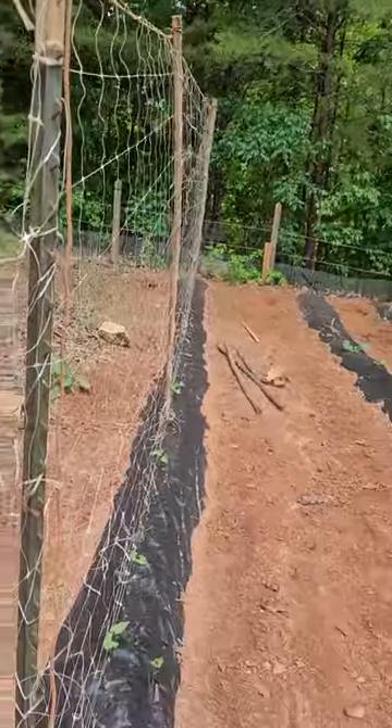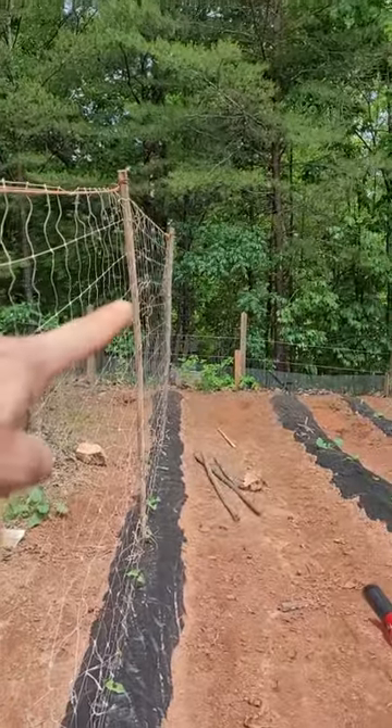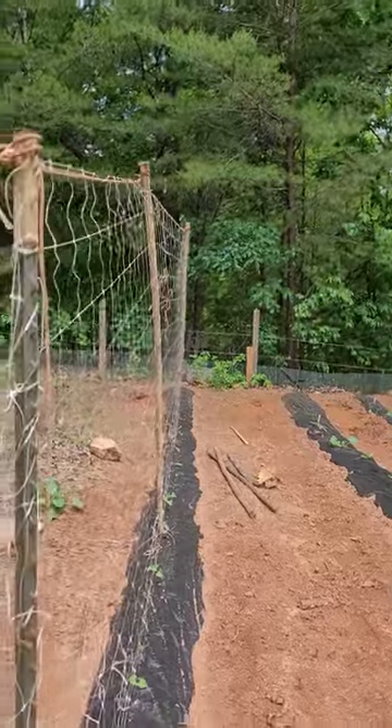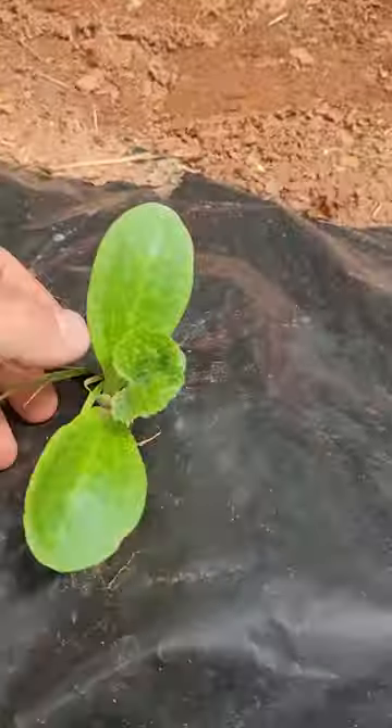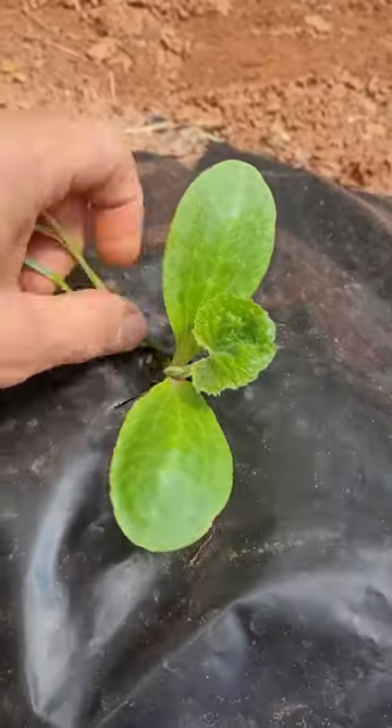Check out that trellis — BAM! My prediction is this thing is gonna be massive. It's gonna spill over the side. Come middle of summer, this is gonna be growing all down in here.